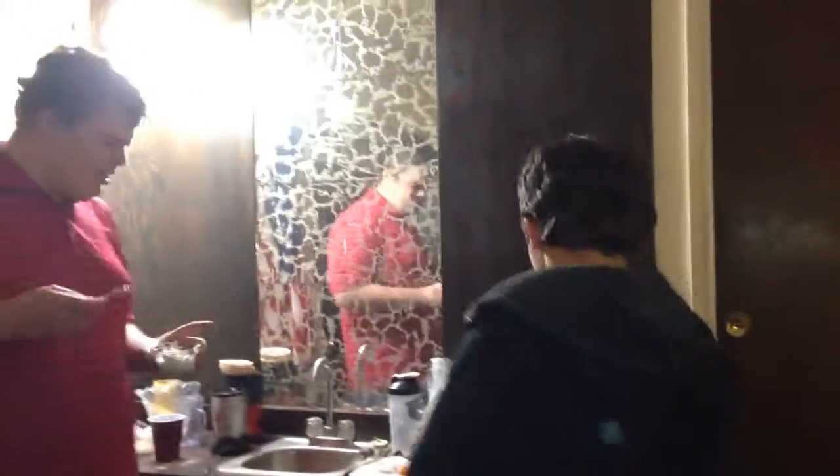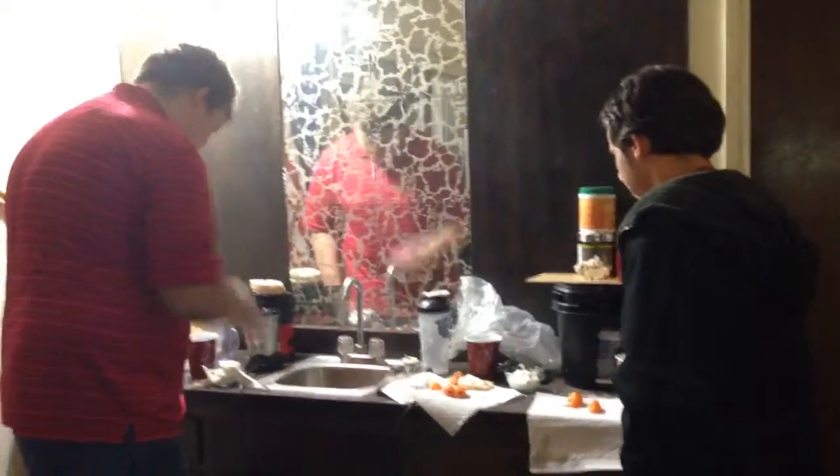We're going to eat a ghost pepper next time. This is just gearing you up, right? Training your taste buds. I'm going to try the yogurt. Is my face getting red? I don't think the yogurt really helps — it's not as good as the milk.